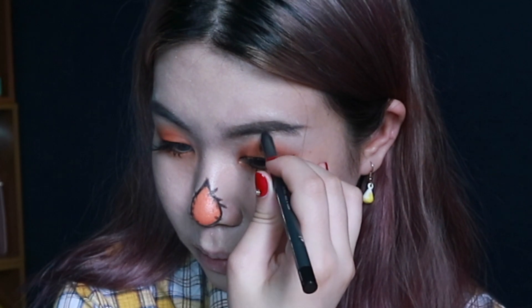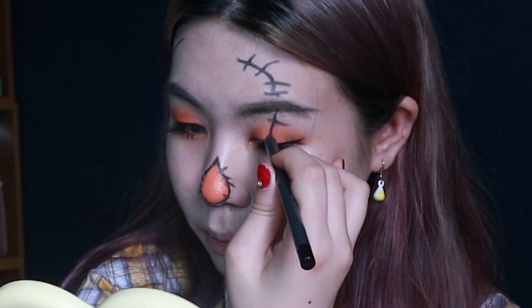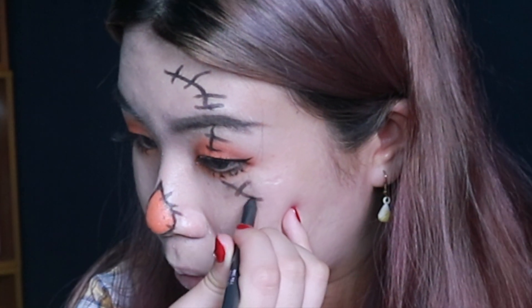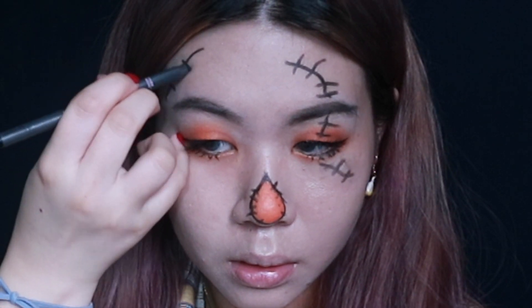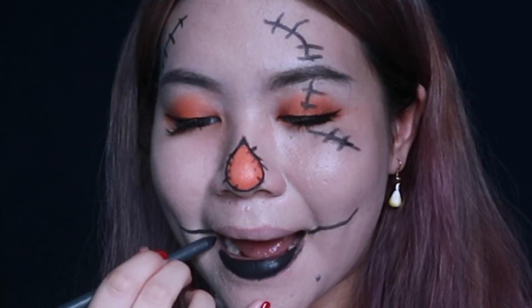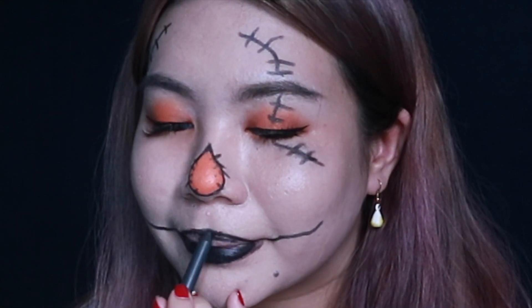Then I'm using the black pencil to draw stitches all over my face — you can do this however you like, but I thought going over my eyes looks cool. The Play 101 Pencil is actually designed for the face, eyes, and lips, so it's completely safe to use as a lipstick, and that's what I did — I used it as a black lipstick to tie the look together.